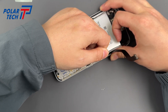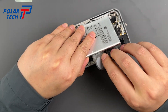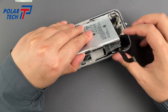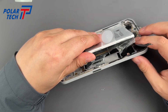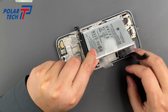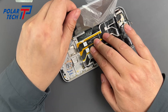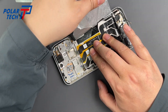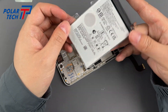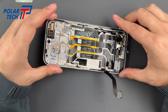Yank the sticky label like you're starting a lawnmower. Battery is out — easy as.